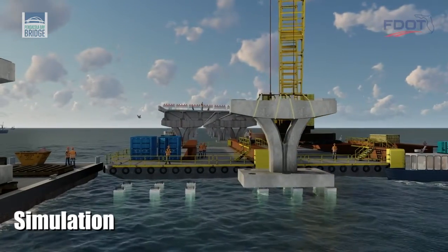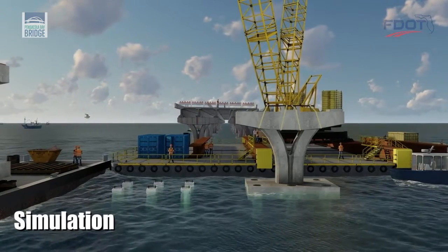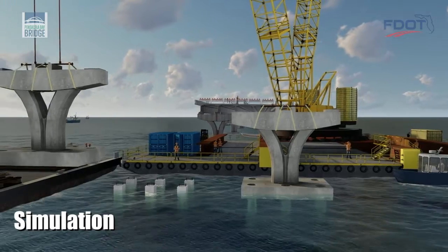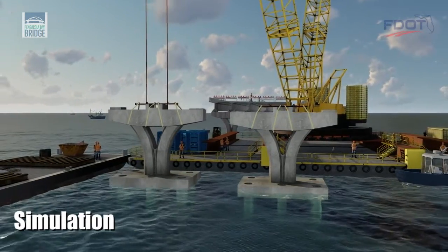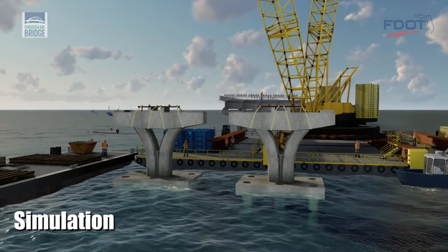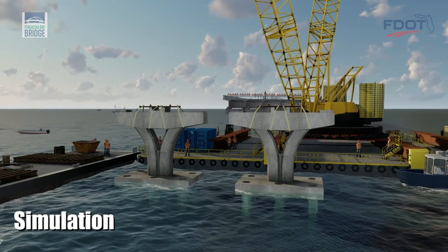The new trophy pieces are then installed atop a new six-pile cluster and fully connected using high-strength concrete. They are then ready to support the precast concrete beams and the cast-in-place bridge deck. The Florida Department of Transportation estimates completing the Pensacola Bay Bridge repairs and restoring four lanes of traffic in March 2021.